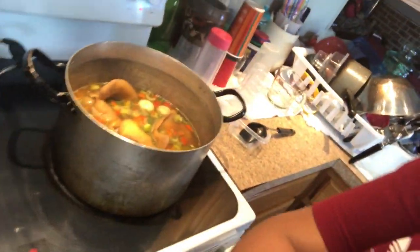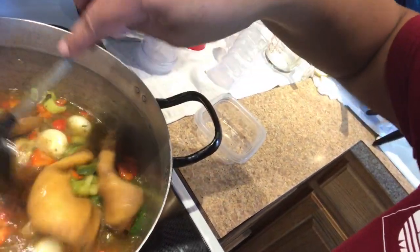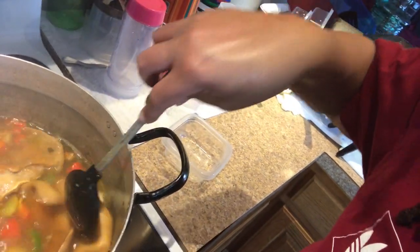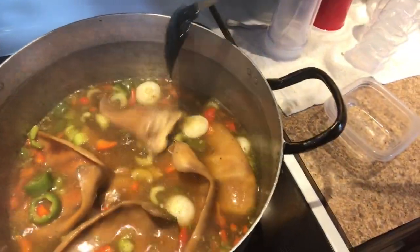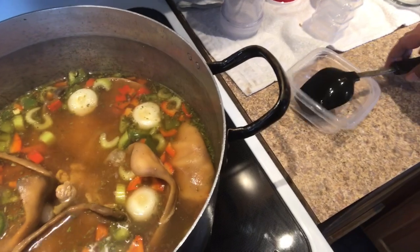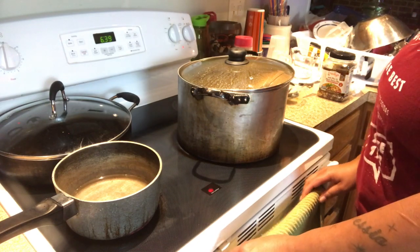Okay fam, it hasn't been quite an hour yet but that's what the pot is looking like. One other thing I forgot to mention — once this cooks down and these pig ears get tender, I'm going to make a slurry, like a gravy. It's going to consist of flour and water, and I'm going to take some of the juice from this pot to use as the base because I don't want to add any more water.